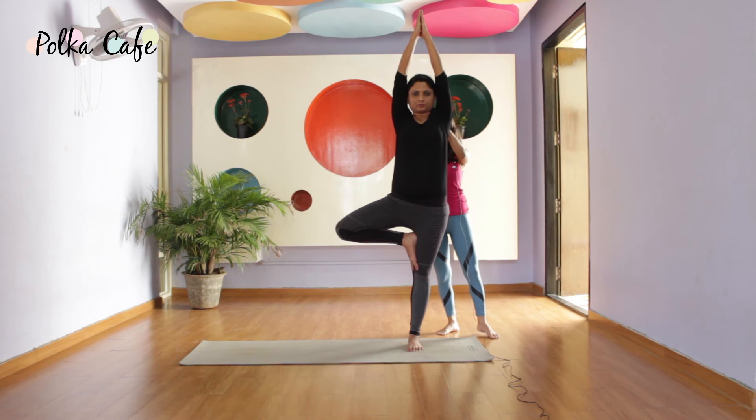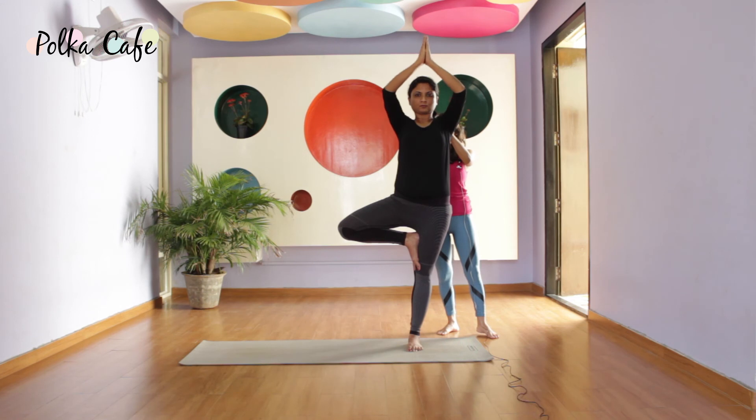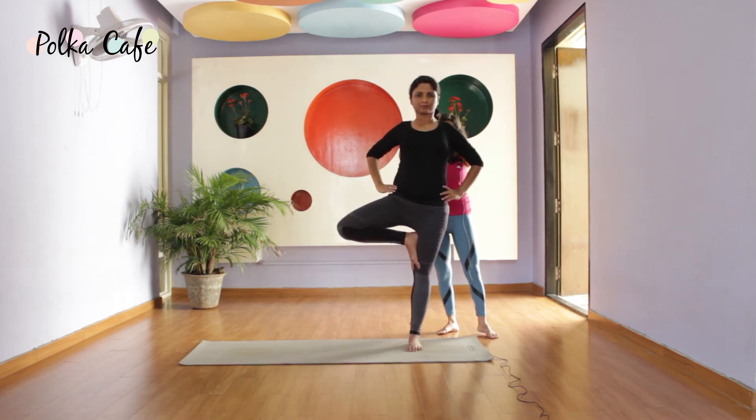Inhale and exhale. Continue breathing steadily — inhale and exhale. Bring your palms to the heart center.